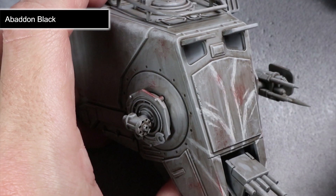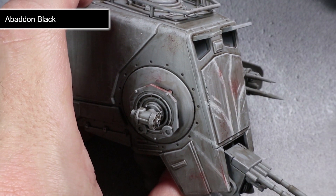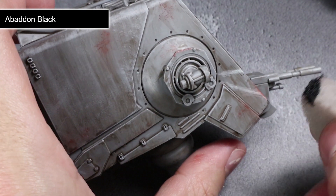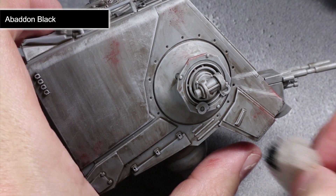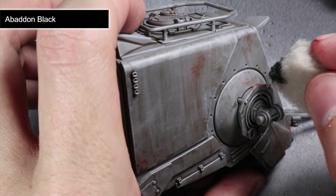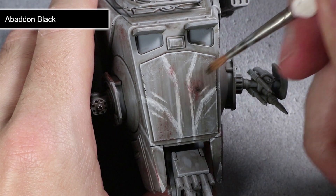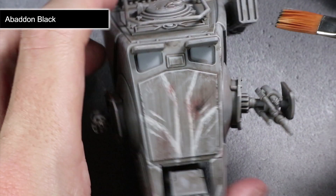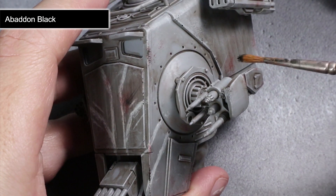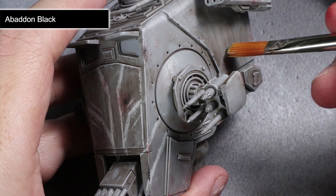The final step involves using our sponge once again to create some chips in the paintwork. By using some Abaddon Black, we can lightly press the sponge along some of the sharper edges. The small black flecks this creates will give an appearance of chips and dents in the armour's paintwork. Focus this over the areas where you would expect more damage, such as the legs and the front of the cabin. You can also use this paint along with a dry brushing method to add some blaster marks — stipple a small round patch onto a point, then pull away from it in a horizontal line to be left with a scorch mark that appears to have been deflected off the armour. While you have your dry brush handy, you can also darken down the barrel tips of the various blaster cannons found on your AT-ST.